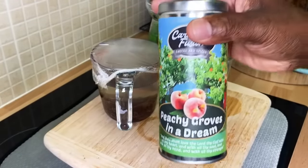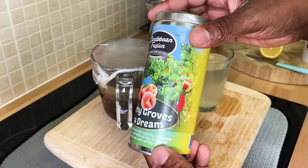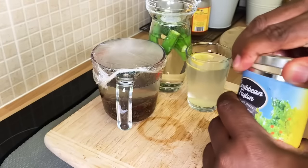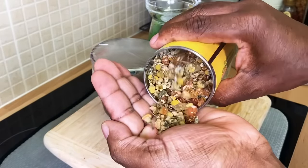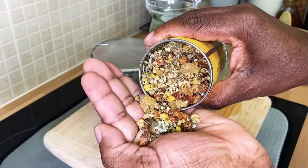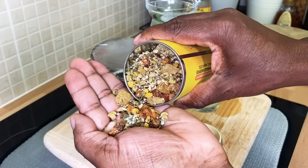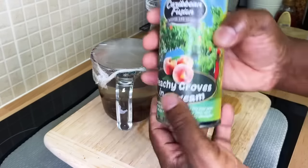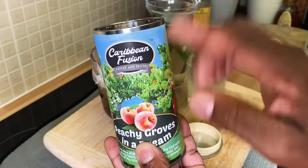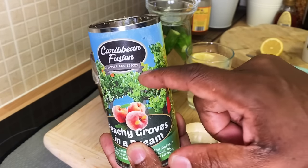This is from the Caribbean Fusion Sauce and Spice website, and you guys can get this one — it is beautiful and fantastic and amazing. If you guys want to get this, you have to go to Caribbean Fusion Sauce and Spice and you can purchase it.